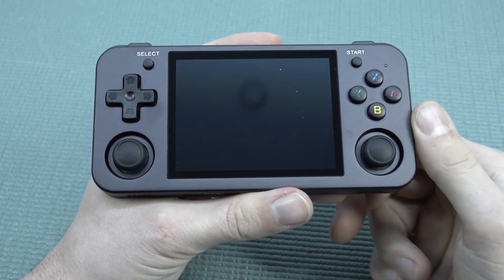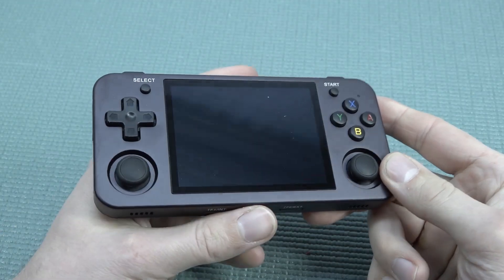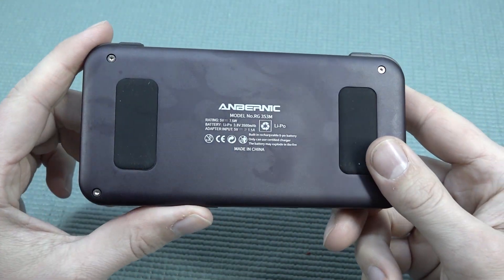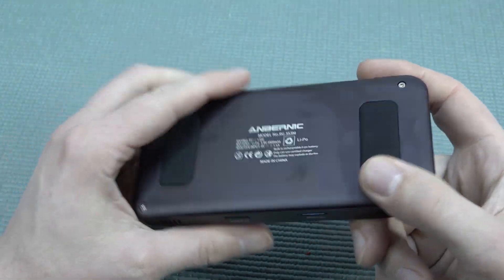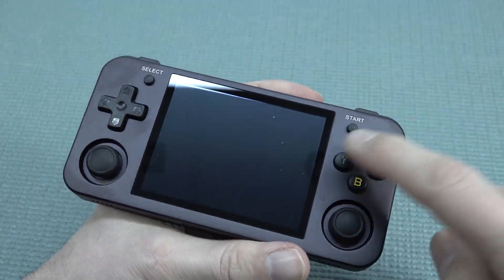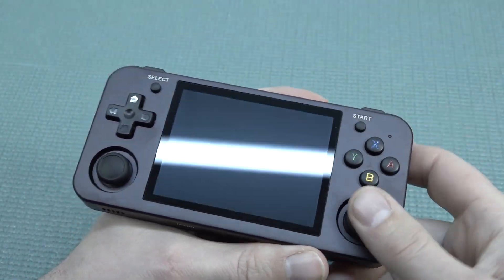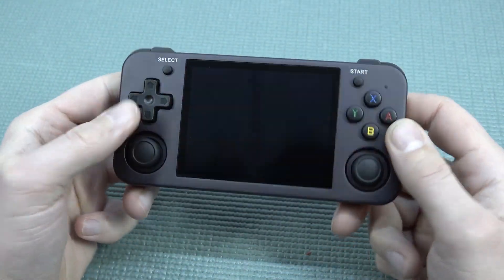Anbernic is basically one of those companies that creates a lot of different handhelds. I think GKD also releases a couple of metal versions but you don't hear a lot from them nowadays. You're going to get a pretty cool piece of technology, but keep in mind that with these handhelds you also pay a premium price. On the front we have the ABXY buttons, select, start, a d-pad, and two analog sticks.